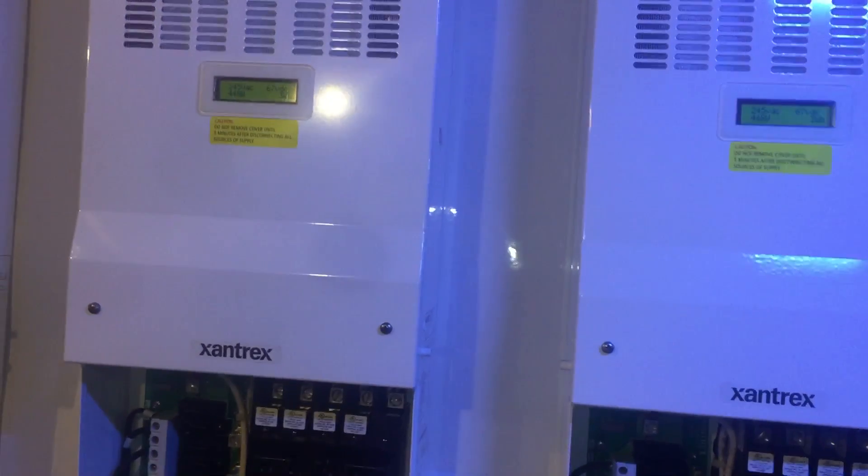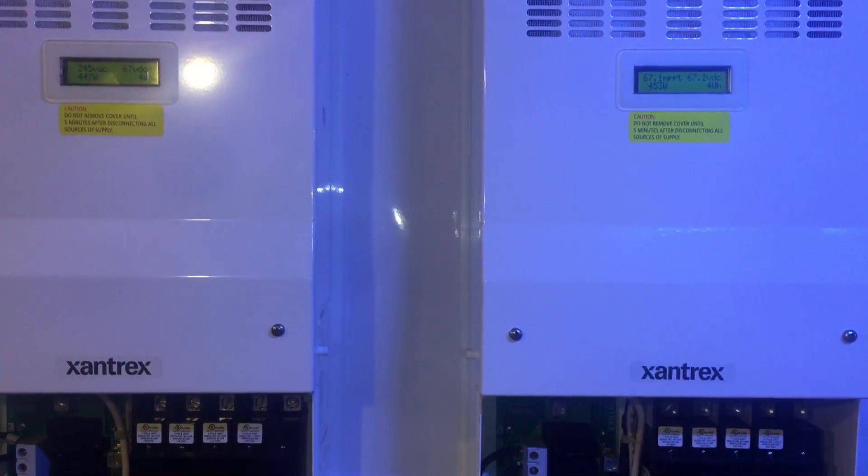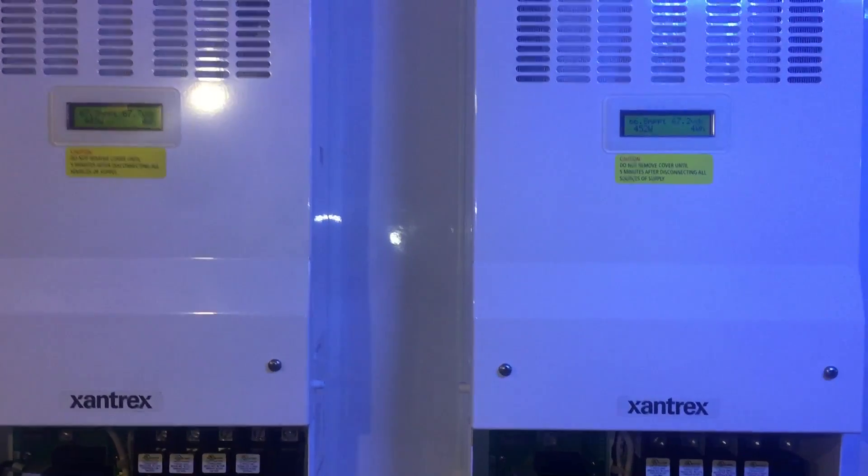I'm making about 450 watts an inverter right now. I figured I would just show y'all.